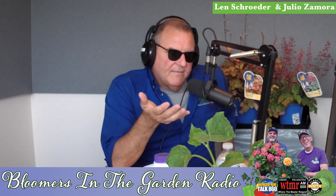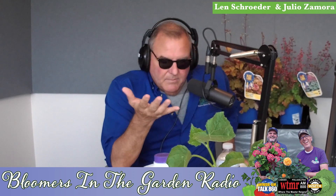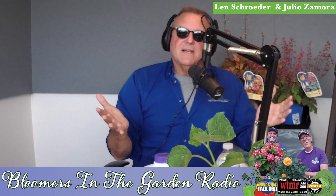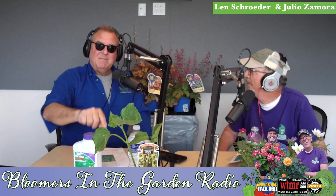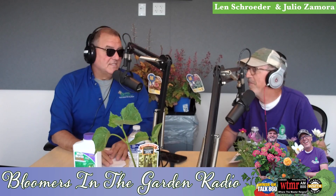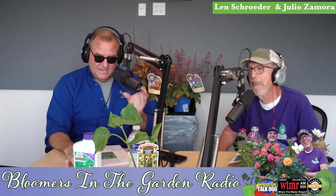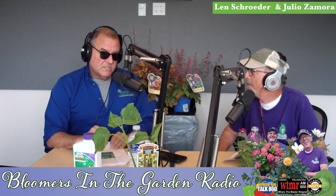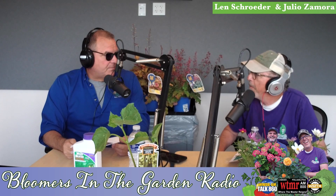Granules aren't going to stick to anything unless your grass has some moisture. Apply early in the morning when there's a little dew on the grass — that's a great time to apply your granular weed control, and that's exactly what I'm going to do. I'll give you an update on how well it works. I'm probably going to test that BioAdvanced 5-in-1 because it controls everything, and I'll admit it — I have everything. But at least I have grass too.